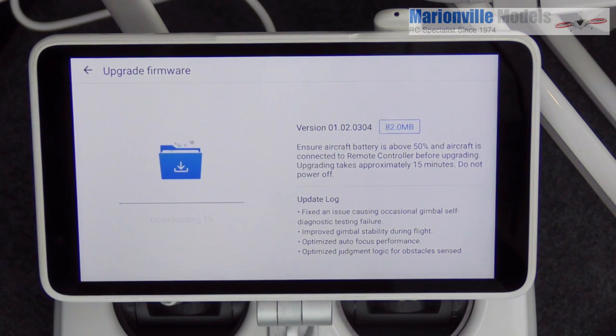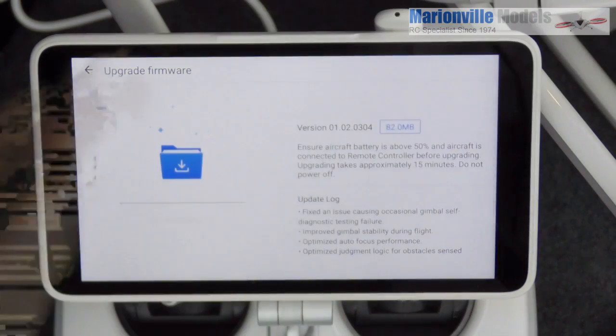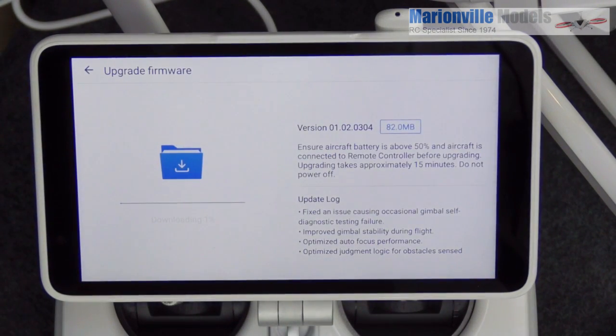It downloads onto the tablet, and then from the tablet it updates both the controller and the craft as well. At the moment it's showing downloading at two percent — I'm going to spare you the wait and pause the video.